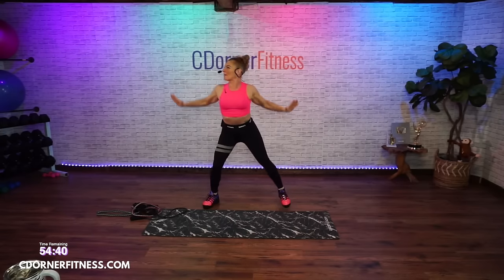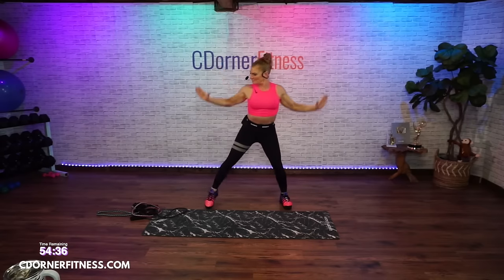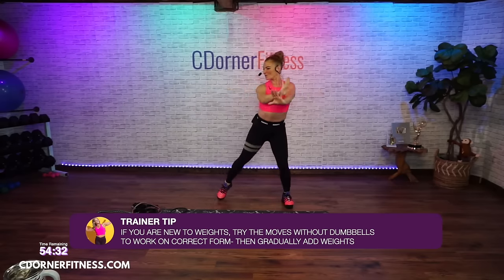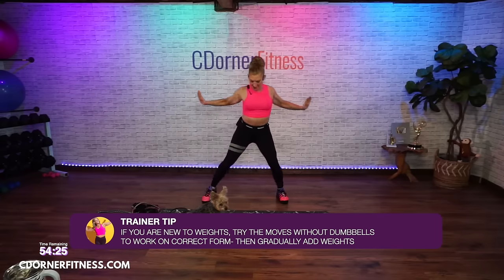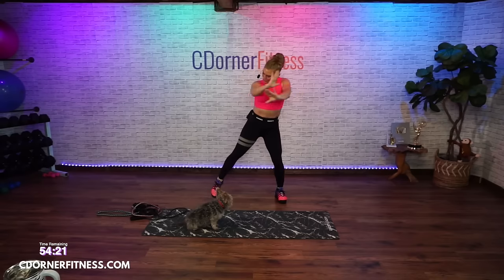Overhead, let's go, bring it up. Stay with it. Back to the front for four, three, two. Overhead — in four, three, two. Two in the front. Two up. Two front. Two up. Now singles.